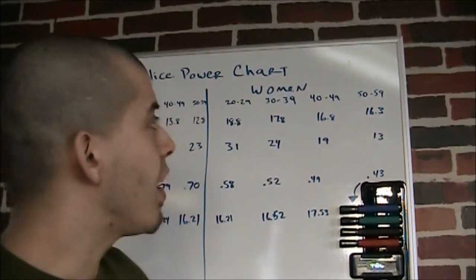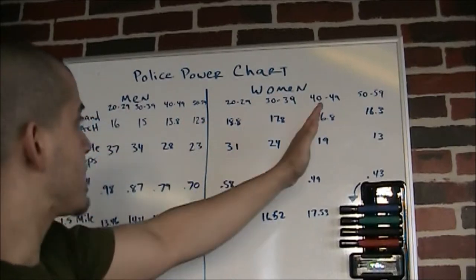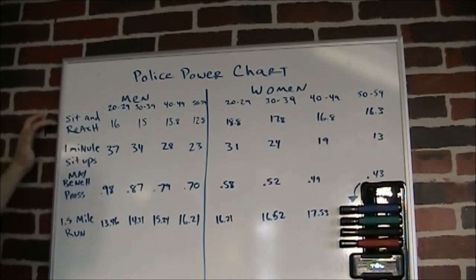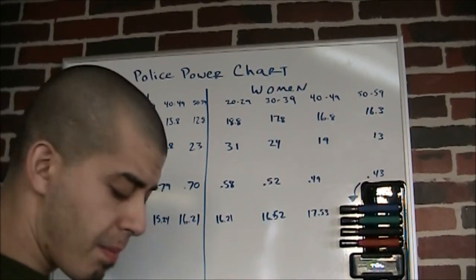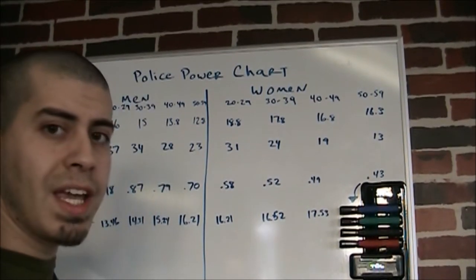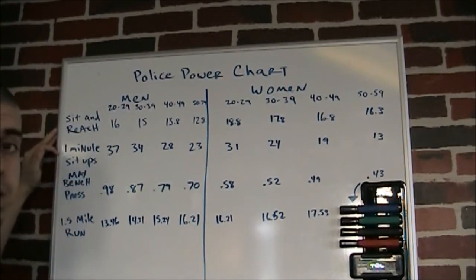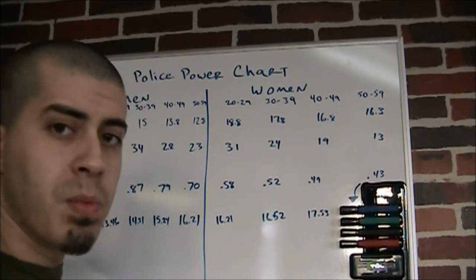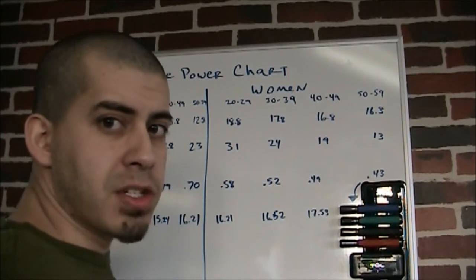We have two halves — the men's side and the women's side — and four exercises. First is a sit and reach, which is basically for flexibility, and we need hamstring flexibility for that. The second is one-minute sit-ups, which tests muscular endurance in the core as well as the hip flexors.